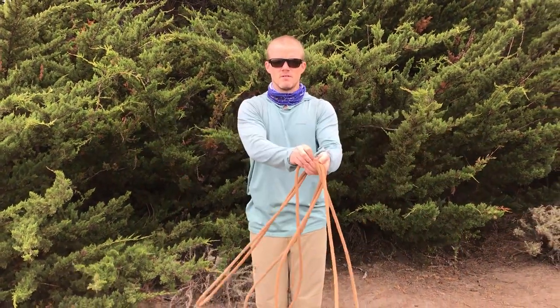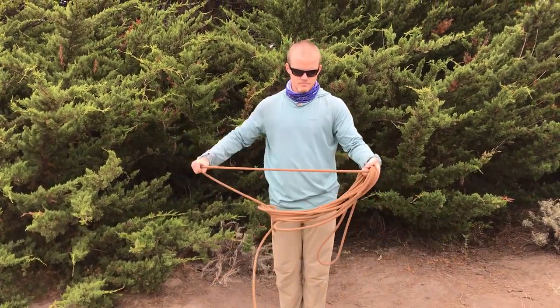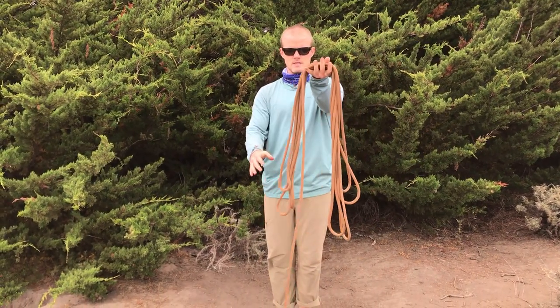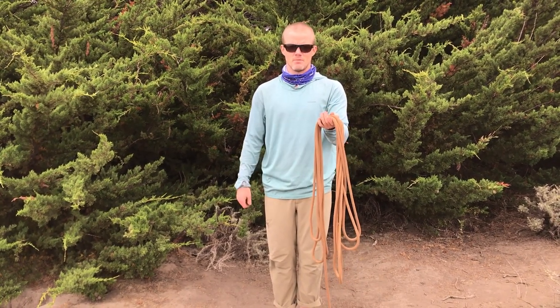When I do it quickly, you can coil this whole rope up, and what I end up with is a really nice clean pile of rope that comes out really easily with no twists. Then I can just tie it up any way that I feel like it.